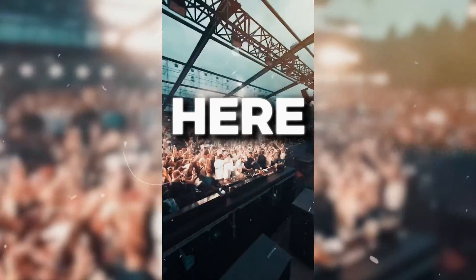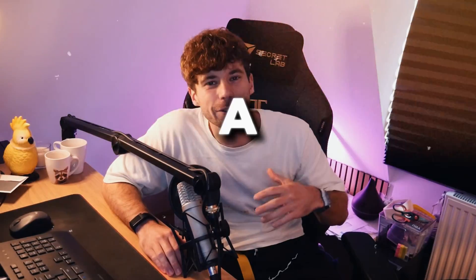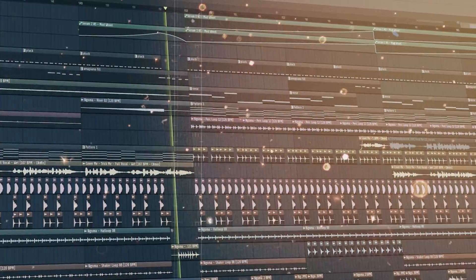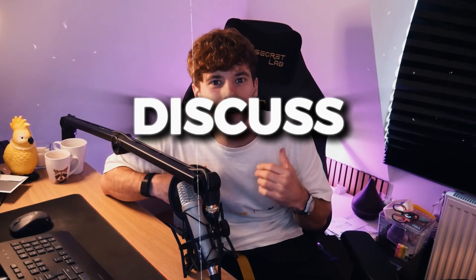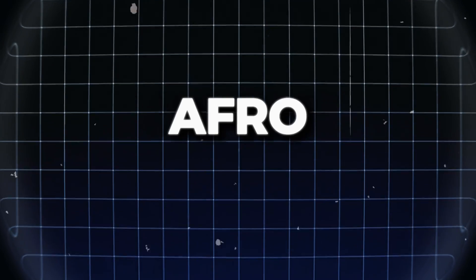A few weeks ago I was at the Kei de Musique event here in Amsterdam and I noticed a few trams in Everhaus. In this video we're gonna discuss everything on how to make Everhaus in 2025. Let's straight dive into it.